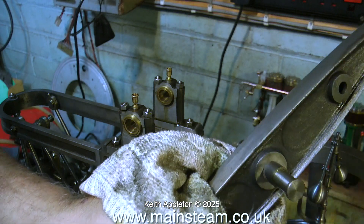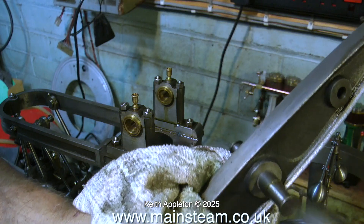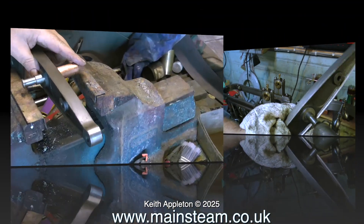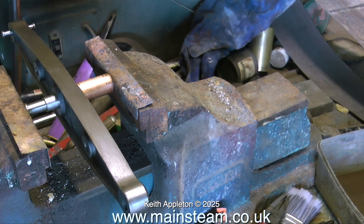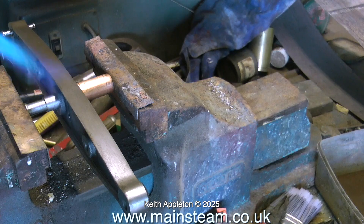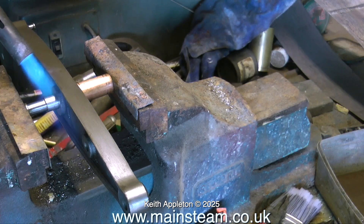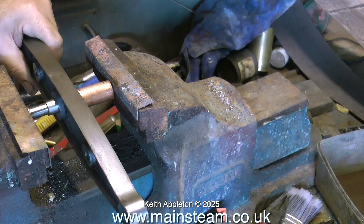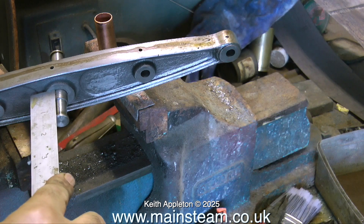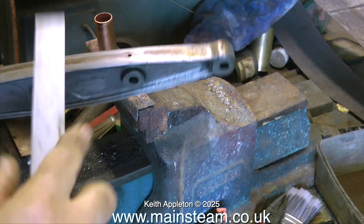I'll try it with a soft hammer first to see whether it moves — just as I thought, no chance at all. So it's over to the vice and a little bit of controlled ultra-violence. What I'm doing here is heating up the part because I'm pretty sure it's held in with some kind of Loctite. After applying heat for a very short time and using a piece of copper tubing and some material in the vice jaws to protect the metal, I can press the center shaft into the position I want it to be in, and I can confirm this by measuring both sides.